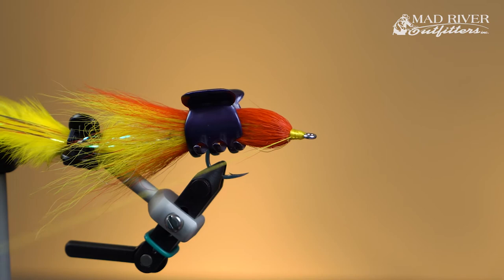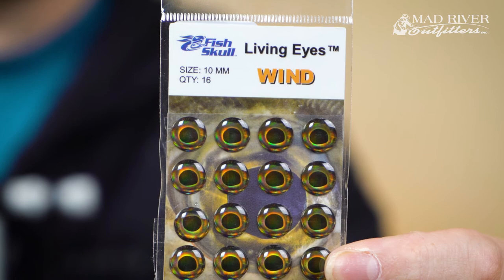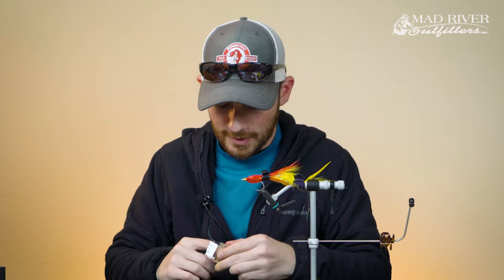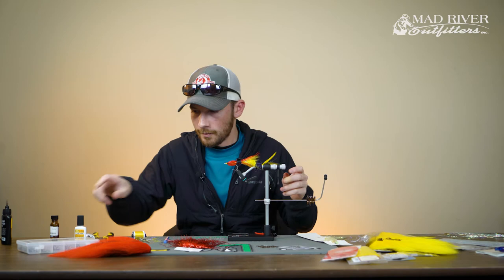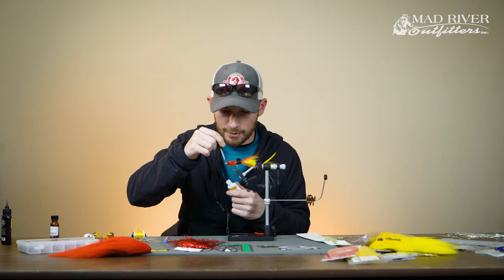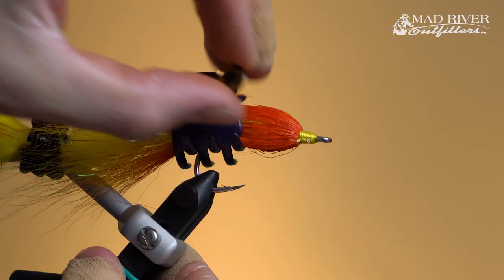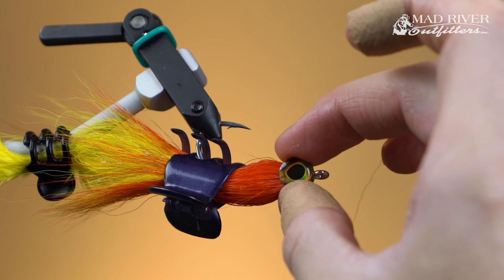These are the 10 millimeter Living Eyes from Flyman in the wind color. You can use any color you like — the important part is the size. 10 millimeter just seems to be the right fit for this particular pattern. What I'm going to do is add just a little bit of glue onto our thread head and glue these 3D eyes in place so they don't move around when I'm building up the UV resin head. I'll put a little bit of Zap on there and lay these right on either side of the head, then give them a little pinch and wait a few seconds for that glue to set up.